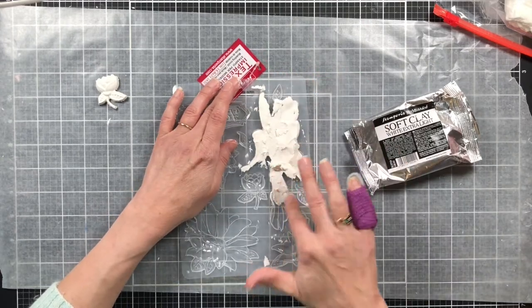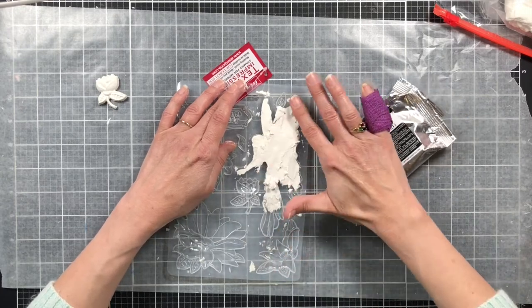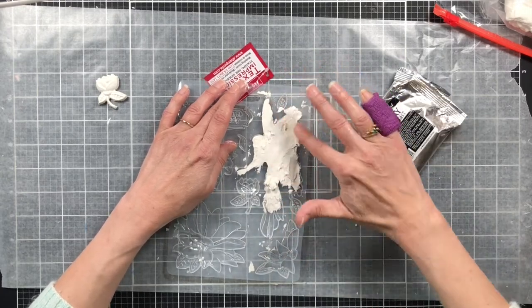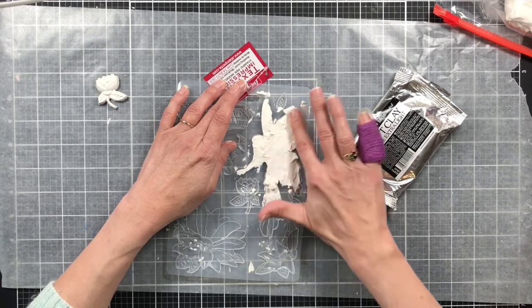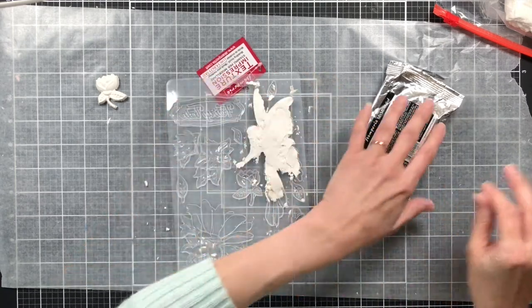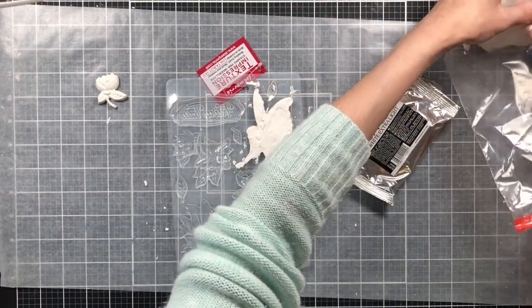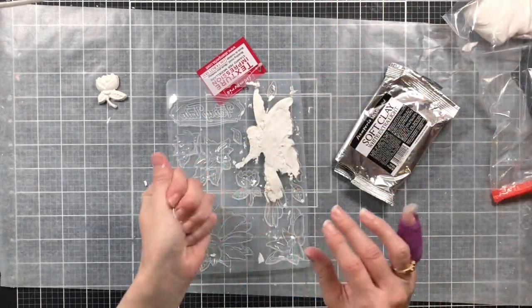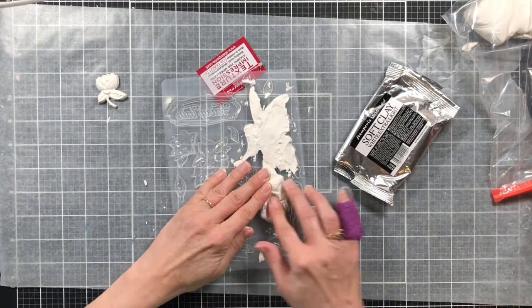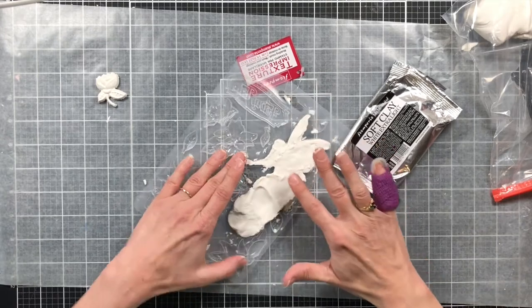There's a little hand I didn't quite get in there. All of these products — the clay and the mold — both came from rubberbuggy.com and this is part of my Rubber Buggy design team project. These products were sent to me by Rubber Buggy, but I am allowed to choose the products, so I chose these because I love Stamperia products.